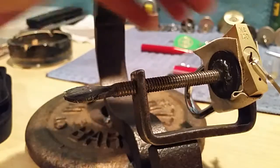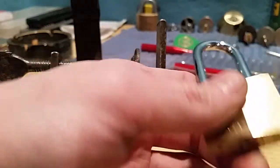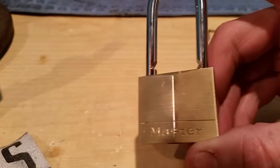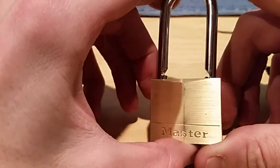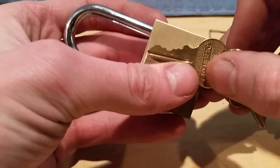And just for the heck of it, let's try and SPP this guy. Yep. Okay guys, obviously don't buy the Master Lock 140. It's not worth 40 cents in my eyes - it's total junk.